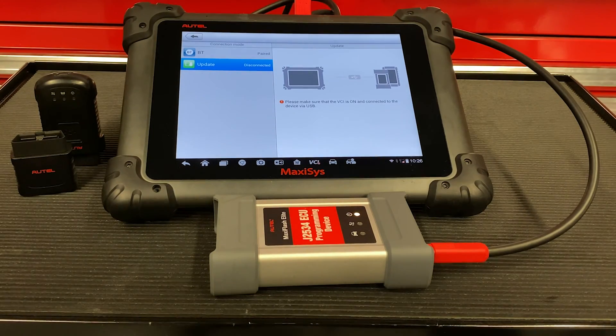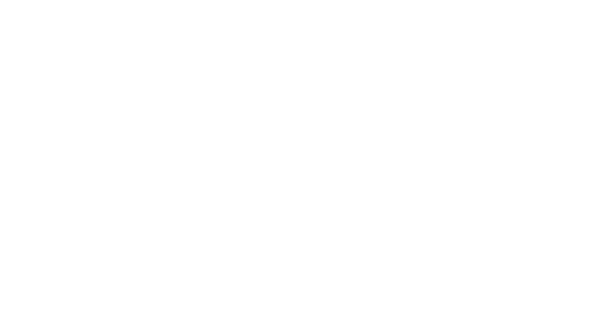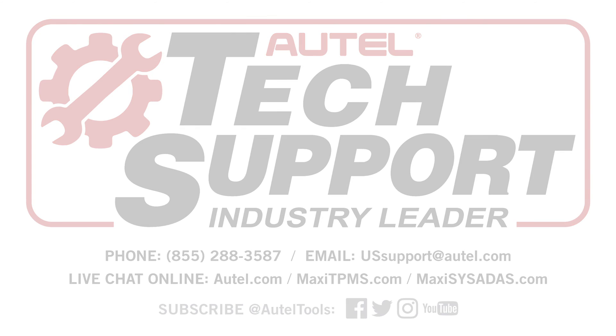For any other tech tips or support, contact our tech support line at 855-288-3587, Eastern Standard Time 9 to 6. Thank you guys.